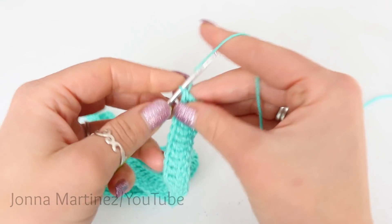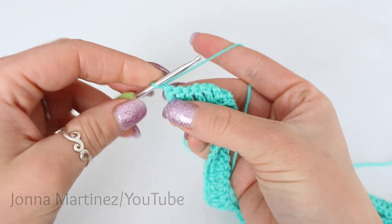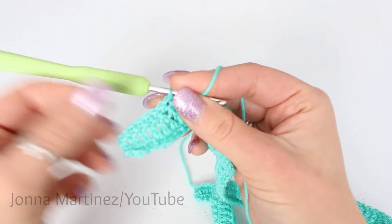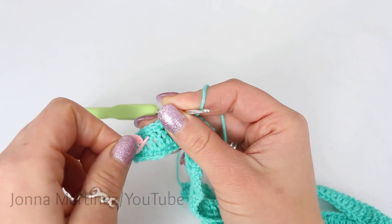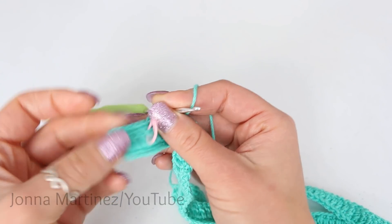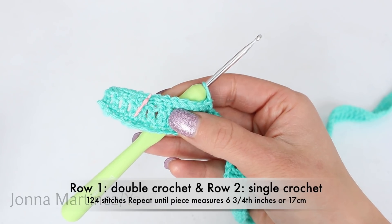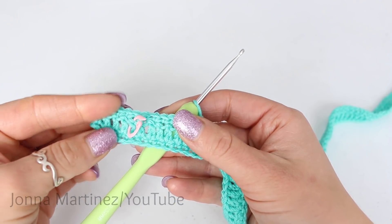To begin row 2, we are going to chain 1 — this does not count as a stitch — turn your work, and then we are going to be single crocheting into each stitch all the way across, so again we have 124 stitches. When we are working on the single crochet row, this is going to count as the right side of the work. I am going to grab a stitch marker and that is going to hang out on the right side. The opposite side will be the wrong side and that is when we are doing our double crochet. Work the 124 stitches on row 1 and row 2 until your piece measures 6¾ inches.